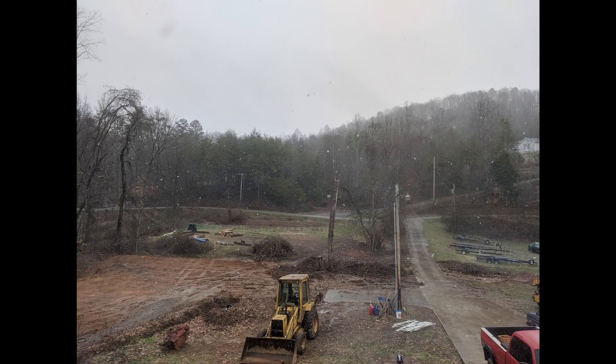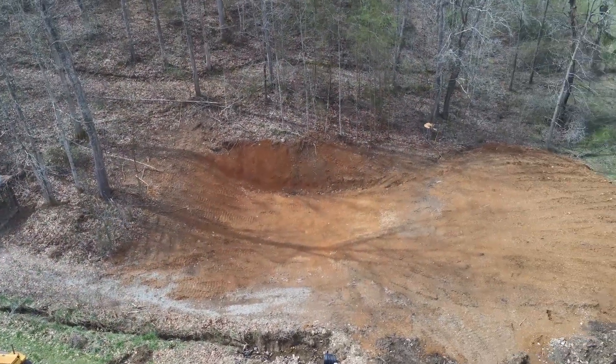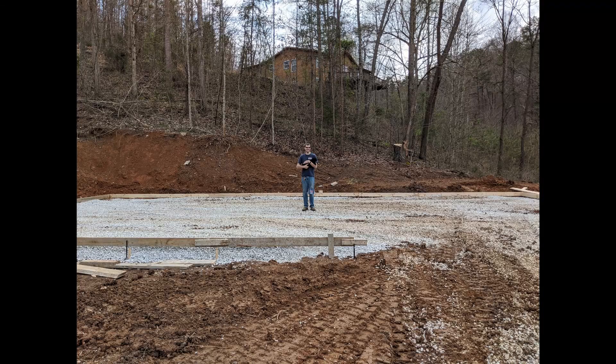It's snowing. And there it is — the finished pad, the future site. George inspecting it with me.